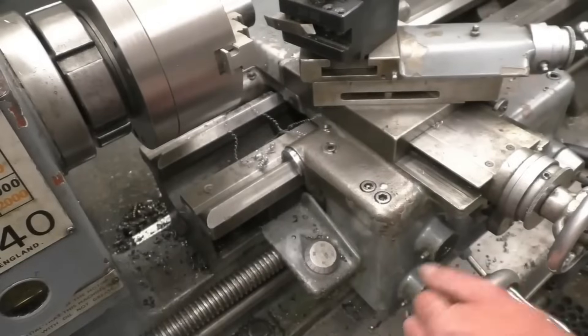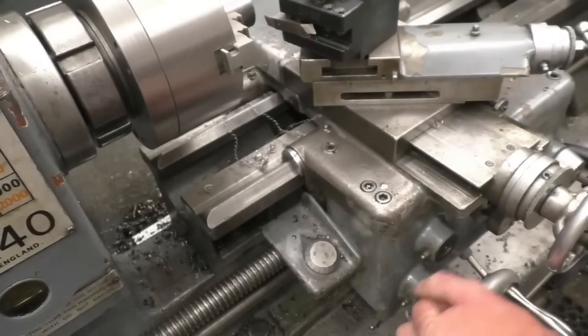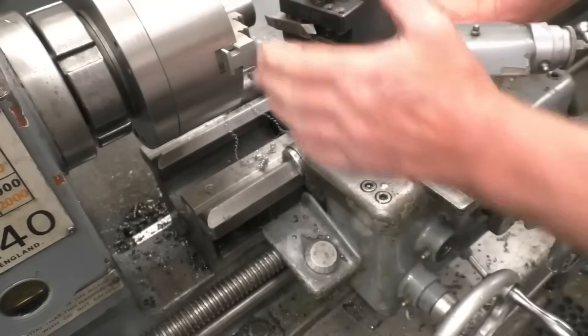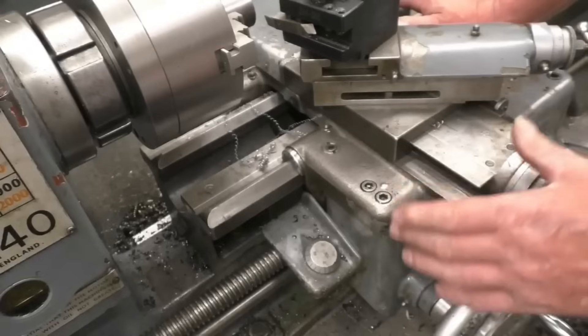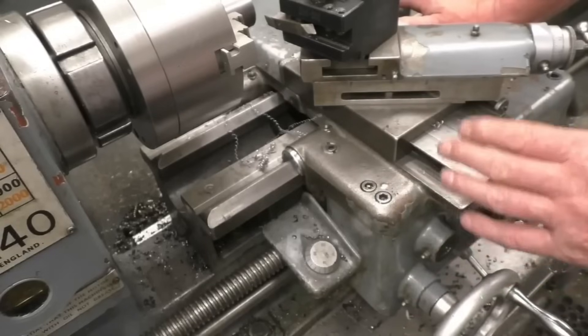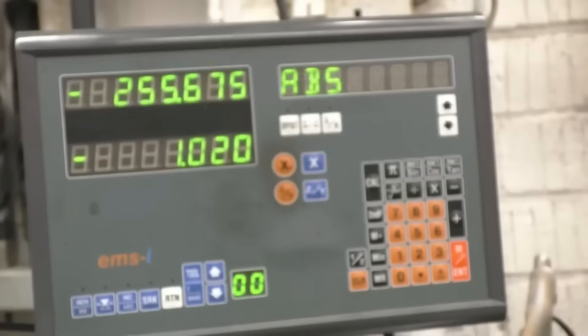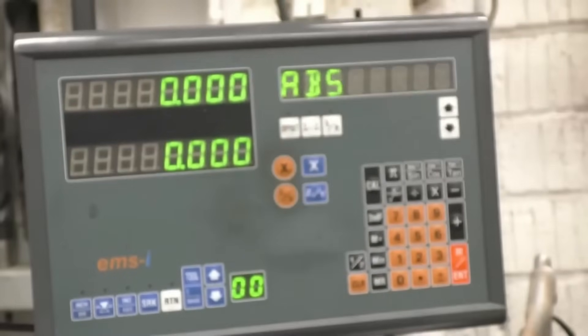This is the handle that moves the carriage on this lathe and it has got no graduations on it at all. So if you want to take off a specific amount from that face, there are two or three different methods you can use. The easiest method for me is to use the digital readout — I'll bring the tool in until it just touches, zero everything off, and I can put on whatever cut I want.